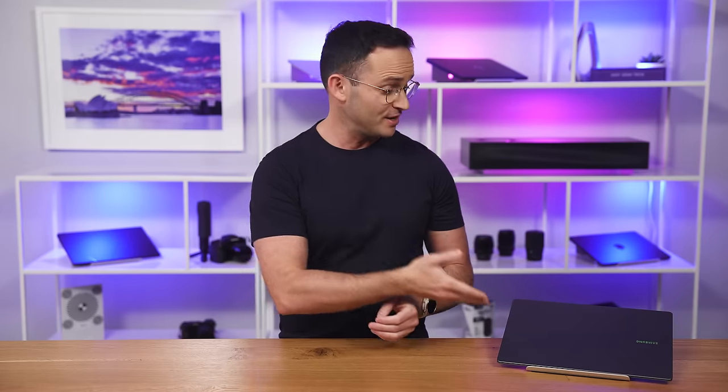That being said, if you are insistent on buying a premium Windows laptop for light use, yes, this one is a viable buy. So here's our full review.